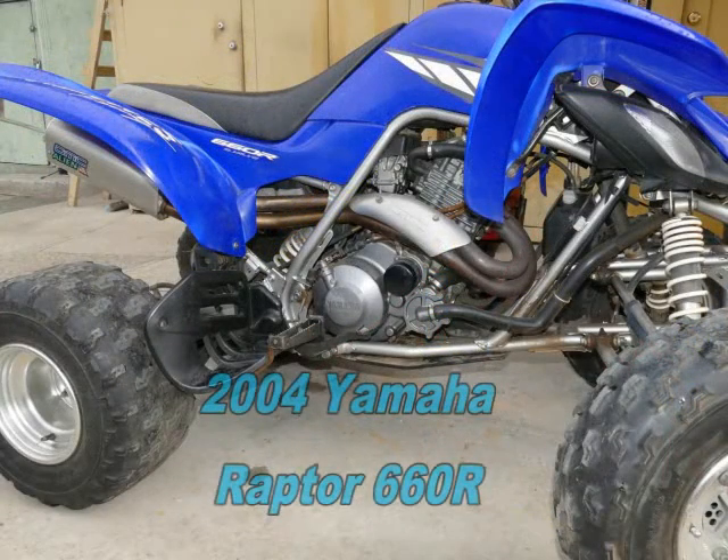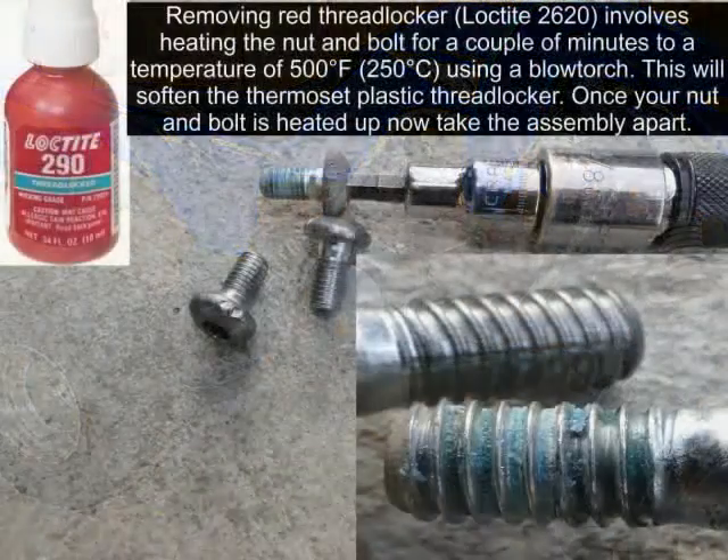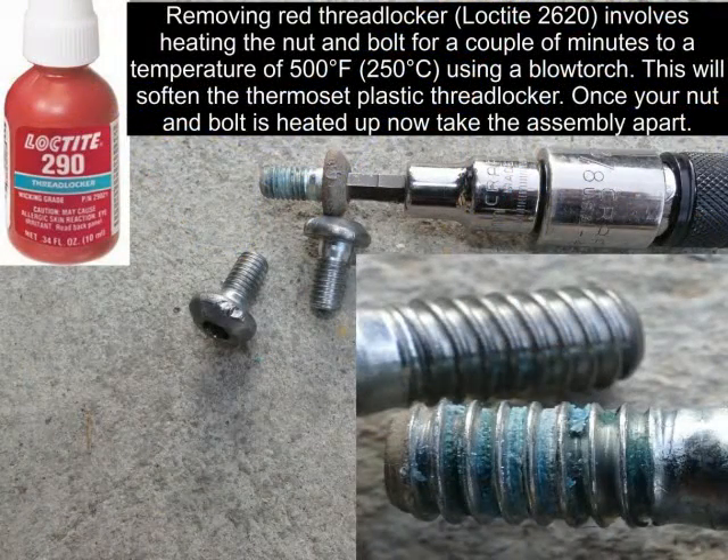The previous owner did not put a bash plate on the bottom and ended up hitting a rock and bending the rotor. If you're working with a different ATV, first determine whether the threads are normal or reverse thread.